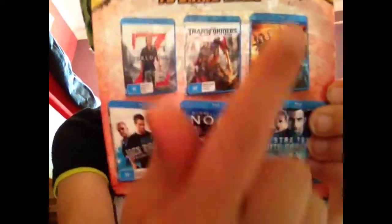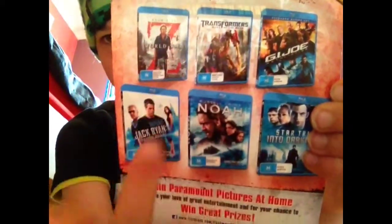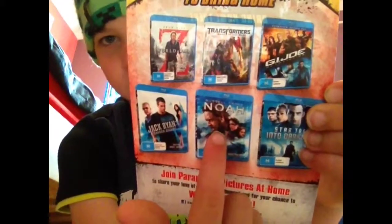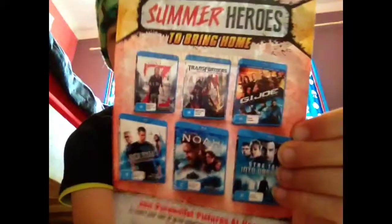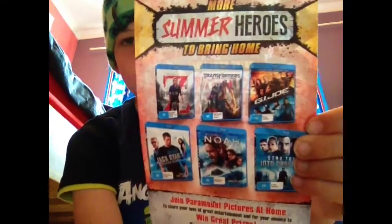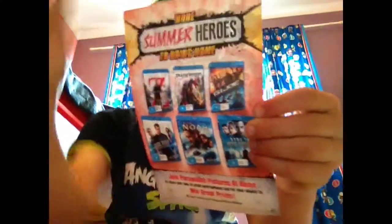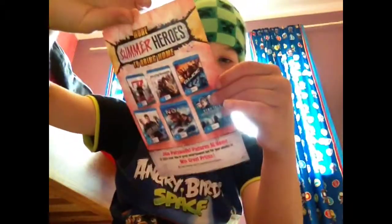Here's a closer look — there's the Transformers Dark of the Moon and that's Noah, yeah it's Noah. And then there's Glojo. Glojo — I don't know how you pronounce that but Glojo is there.